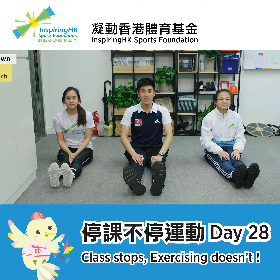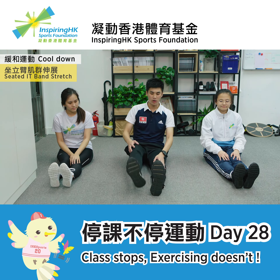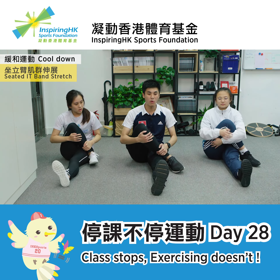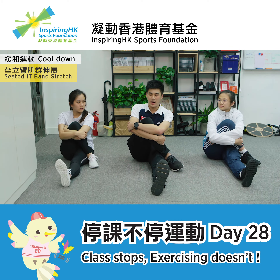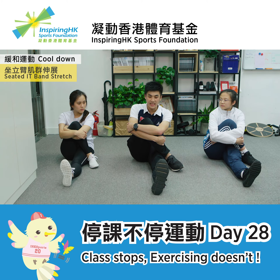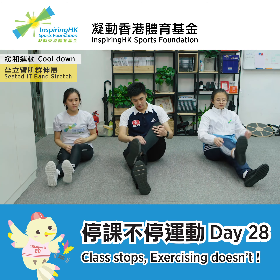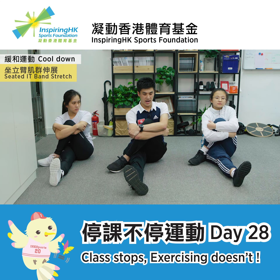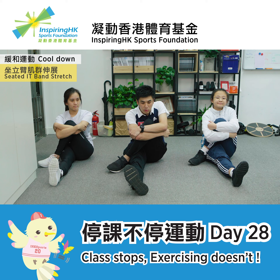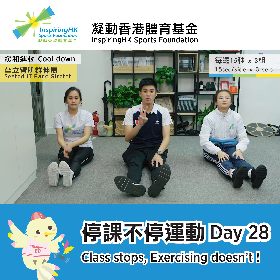The last exercise is called Seated IT Band Stretch. Firstly, straighten your left leg and move your right leg closer to your chest and across your left leg. Maintain this position for 15 seconds and then switch legs. Use your arms to hug your right leg and put it close towards your chest. Notice that you have to straighten your back — don't shrug. Repeat this exercise for 15 seconds for each leg for 3 sets.